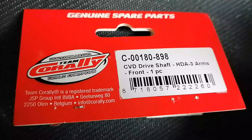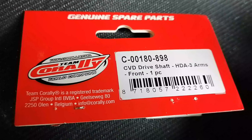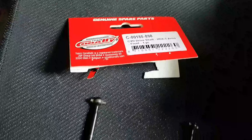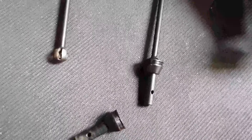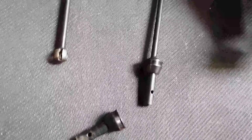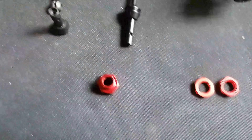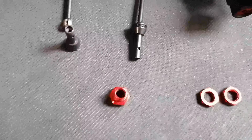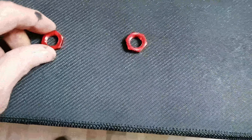It arrived in two days. It wasn't directly from Corelli from the factory in Belgium, but they had the parts in stock. The dealers in the Netherlands don't have it in stock. The drive shaft part number is C00180898.